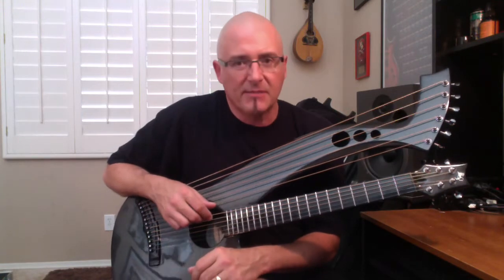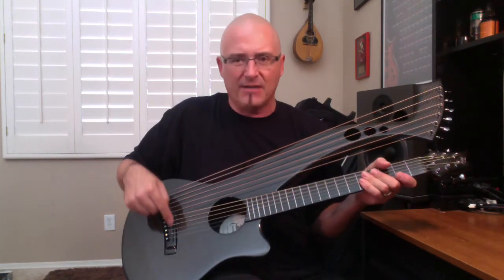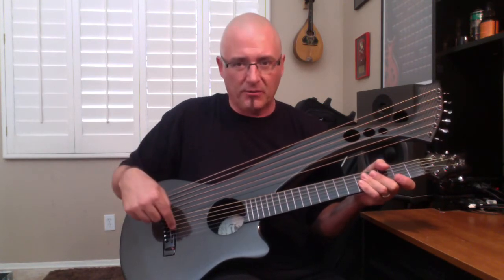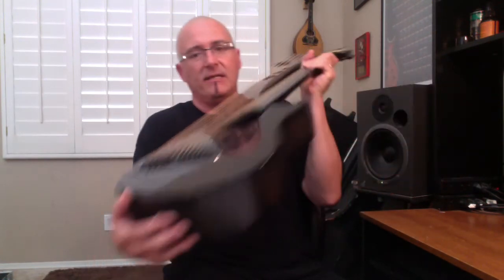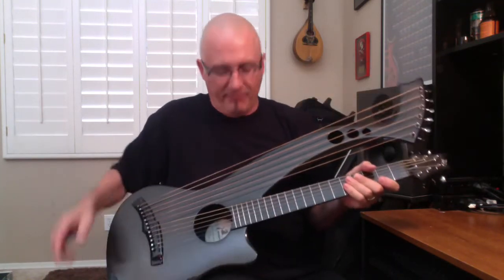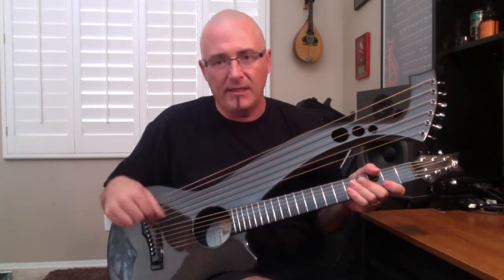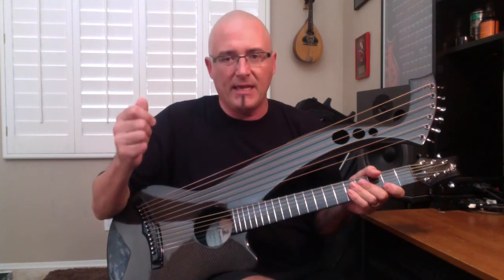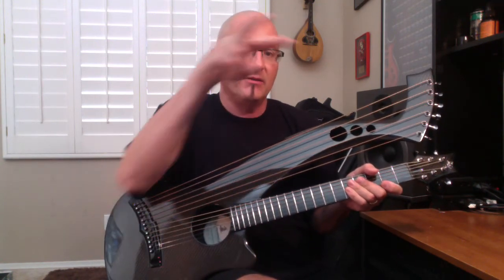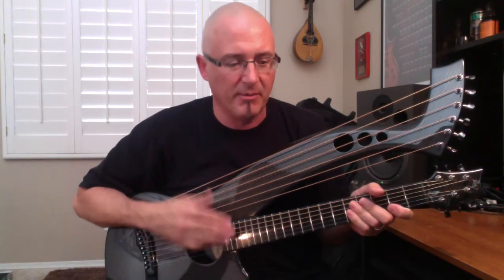The pickup system that came with this instrument is a B-band. There's a UST under-saddle transducer underneath both saddles, with an internal preamp wired to a stereo output jack. There's your battery compartment. One of the pickups is wired to the tip, the other one to the ring. So you use a stereo Y cable coming out — stereo plug on this end splits to a Y — and you can plug into two different sound sources to separate the guitar strings from the bass strings.